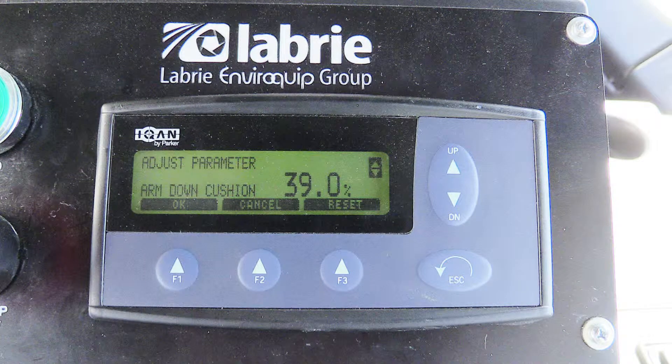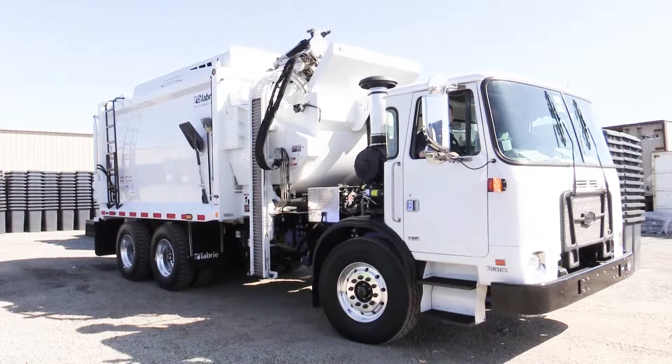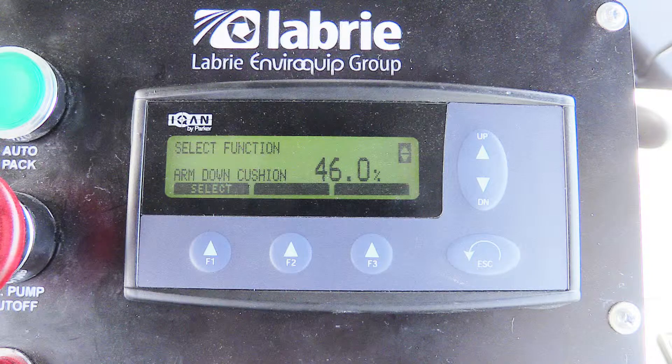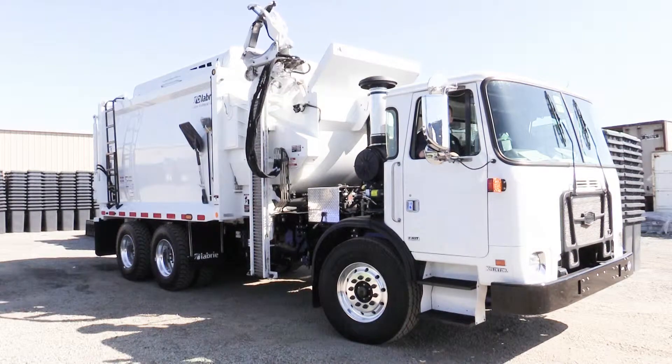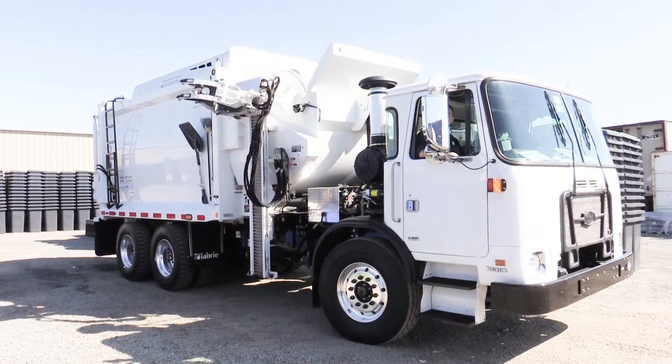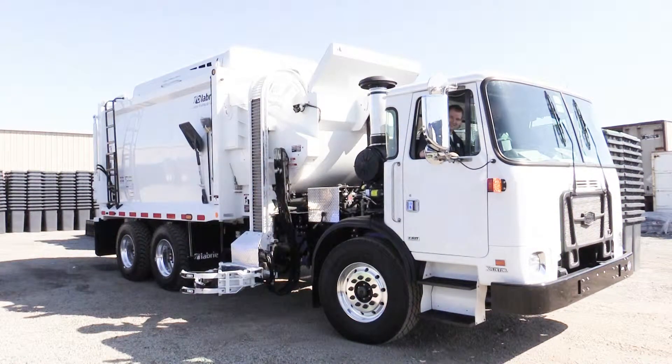Lastly, we'll move on to the arm down cushion. We'll begin with an adjustment of 39%. Note that the grabber will come up and go around the curvature of the candy cane, but will not come back down — this is due to the cushion being set to too low a value. Next, we tested operation at 46%. Note the large amount of cushion as the grabber comes over the curvature of the candy cane until the proximity switch is met. This is the desired effect.